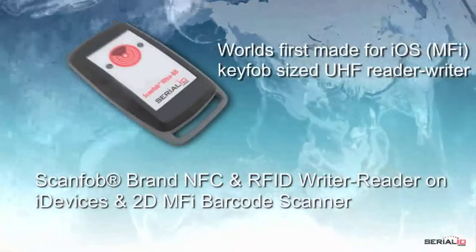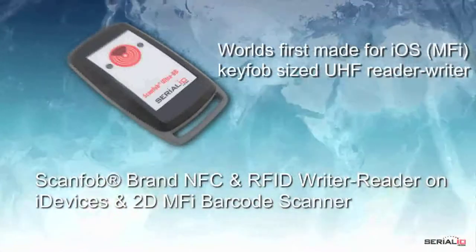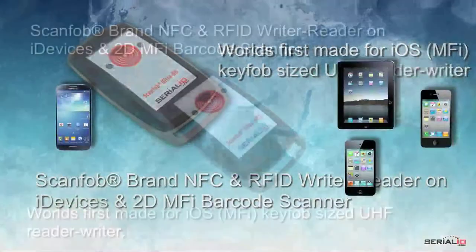This video shows the world's first made-for-iOS key fob-sized UHF Reader-Writer. The ScanFob Ultra BB2i can easily be attached to any Android or iOS mobile device for convenient use.